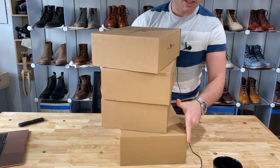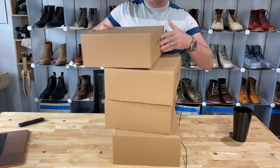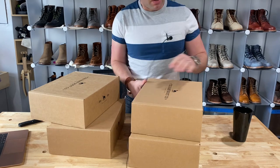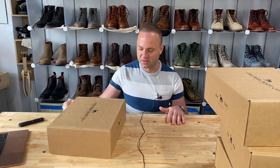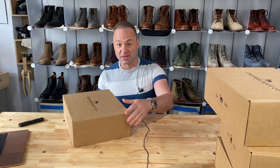Alright, that's a stack of boots right there. So I have no idea what order these are in, but I just want to do a quick unboxing and sort of give my initial thoughts. I'll do formal reviews on each of these, but just to get started, these unboxing videos are usually pretty simple and I enjoy doing them. So let's jump into the first one.